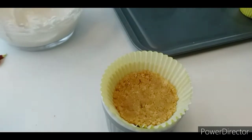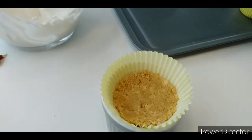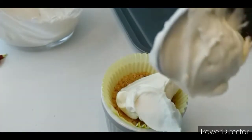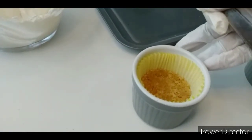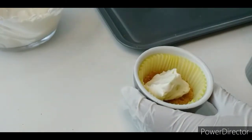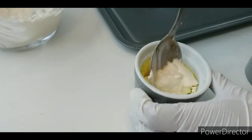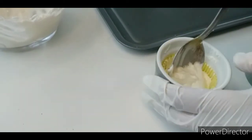Now I will add the cream cheese filling on top of the biscuit base in the cups. You can use a spoon to help spread and smooth the layer evenly on top.